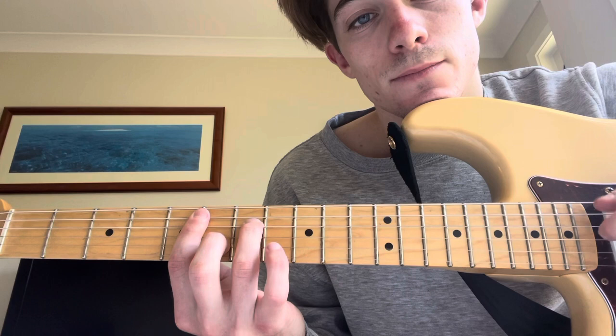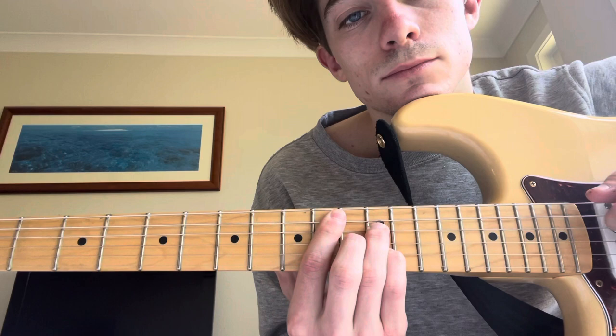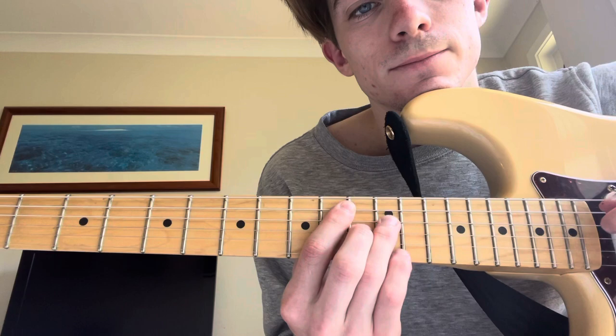Moving this whole shape down now to the 5th fret for D minor 7. And then back to this chord.